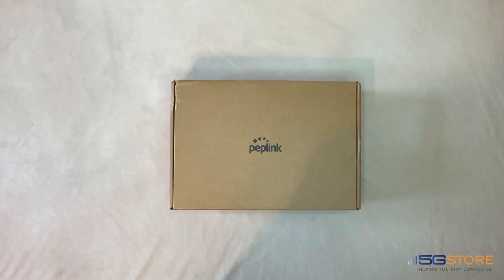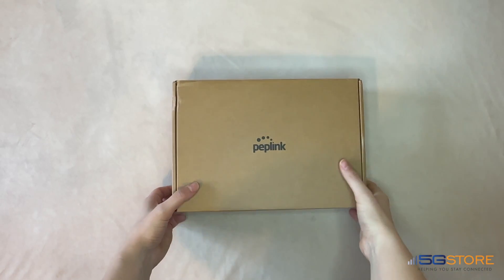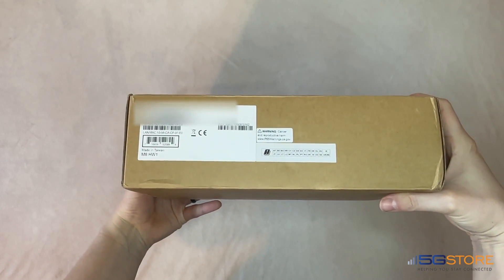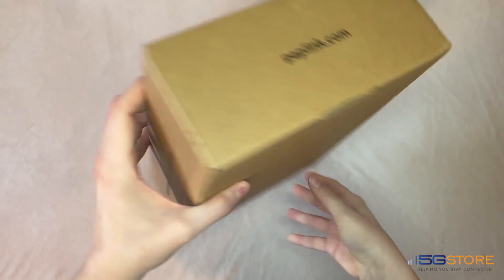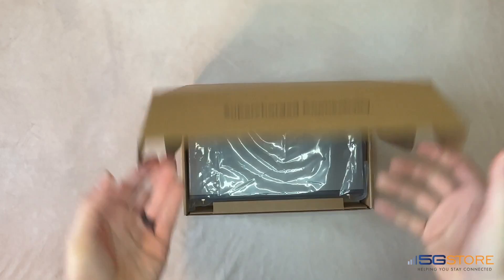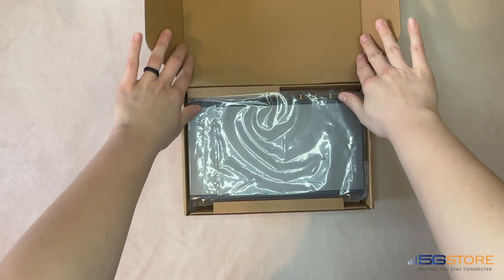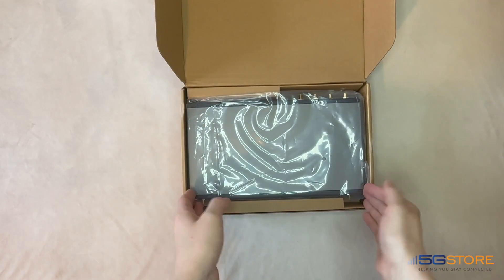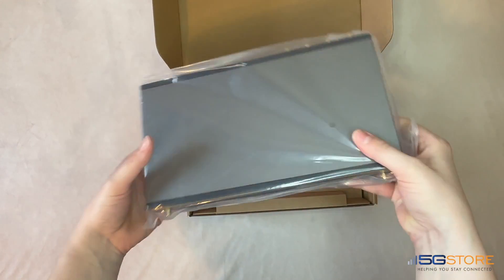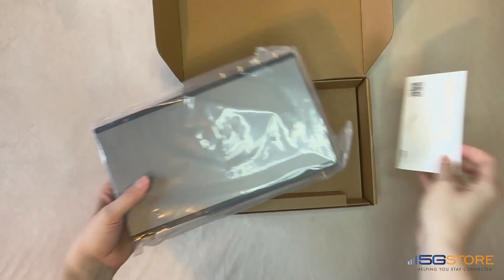We've got the Peplink B1 5G here that we're going to unbox, and in doing so we'll tell you all you need to know about it. With the Peplink name you should know you're going to get an instantly reliable router at a great value along with long-term support. The B1 5G in particular can provide connectivity through multiple WAN sources, giving you failover support as well as load balancing and bonding. Be aware that for bonding to work, SpeedFusion is needed, which is supported with a valid PrimeCare subscription — the router includes one complimentary year.